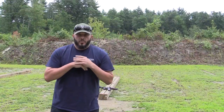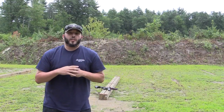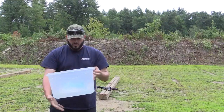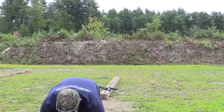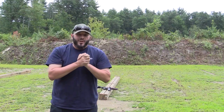Hey, what's up everybody, it's Matt with Downrange Firearms Training. I've been challenged by at least 15 people to do the ALS Ice Bucket Challenge. So what I have here is a bucket and some ice, and I'm not going to do that. I'm going to do my own challenge instead.